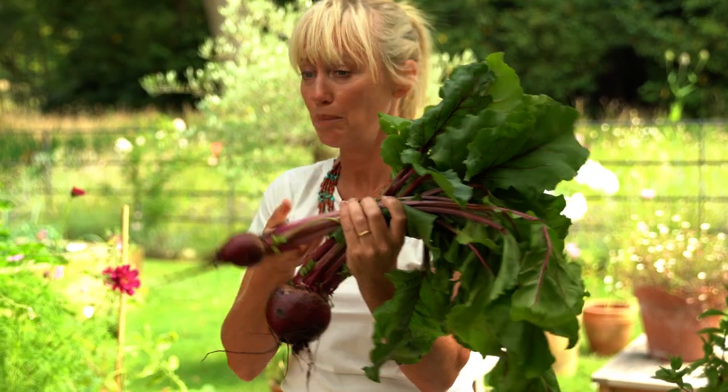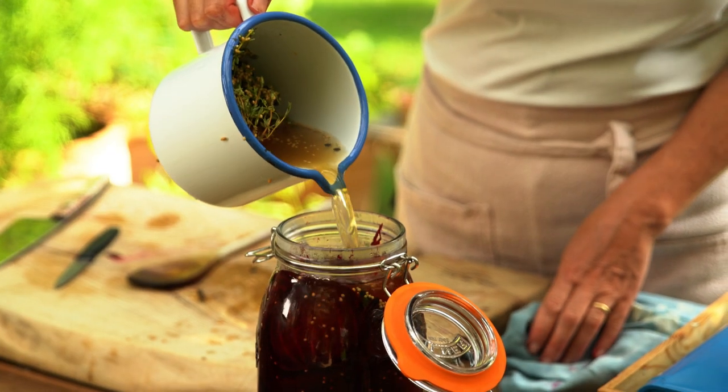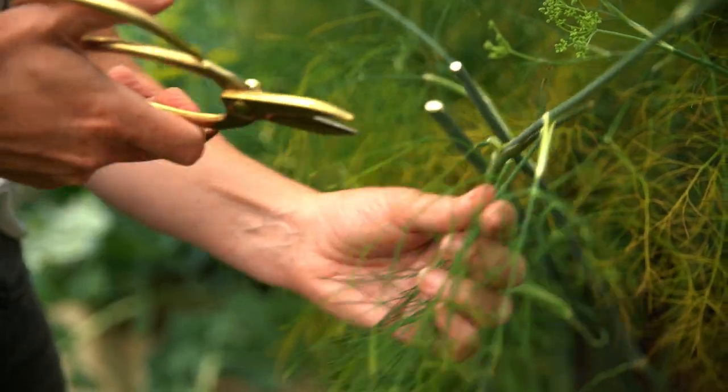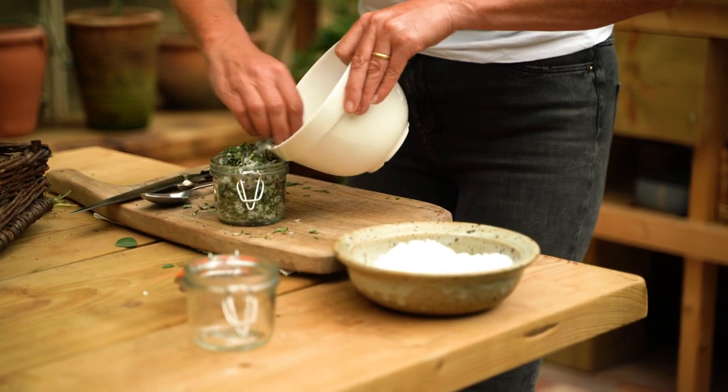Our beetroot is ready to be harvested, so next week I'm going to be picking them into jars so that we have them throughout the winter months. I'm also going to show you how to make beautiful herby salt rubs, which are fantastic for roasting fish, vegetables, and meats. I'll see you then.